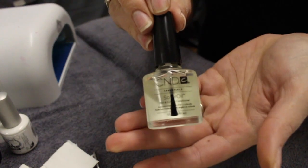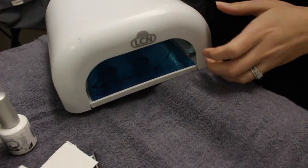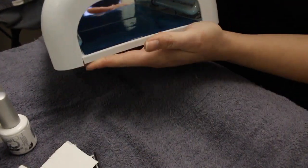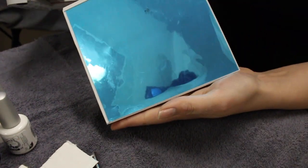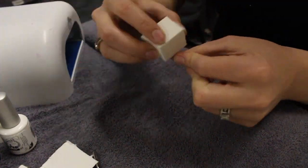This is optional but this is the CND Solar Oil — it's a cuticle oil, but you can use coconut oil as well. And of course you're going to need a light, so you can use either an LED or a UV light. You just want to make sure that the light has a mirrored surface, which will ensure you have an even curing.